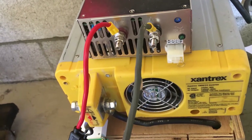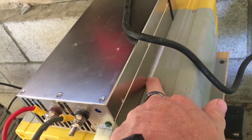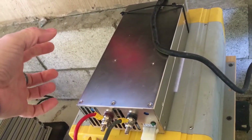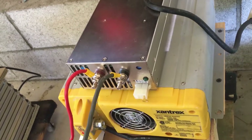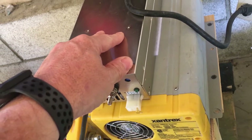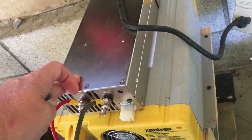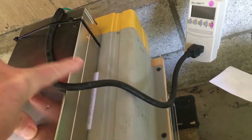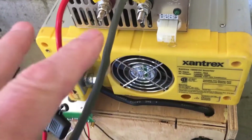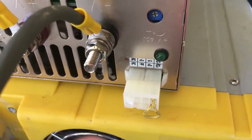I mounted the power supply on velcro strips so I can easily remove it when I'm not charging. If I'm taking this camping, I charge it up before I leave, take this off, and it's a more portable solution. Or I can leave it on and plug it into a generator. This particular model takes 120 volts in and outputs 24 volts.